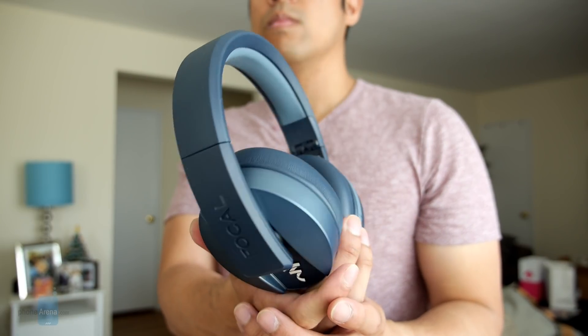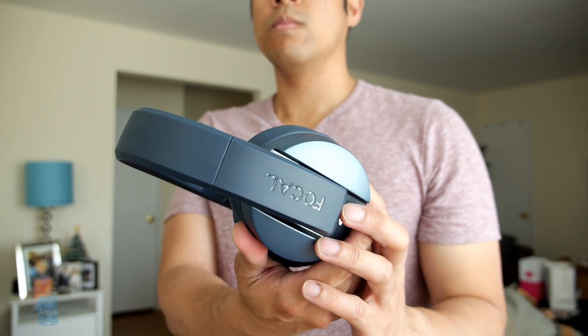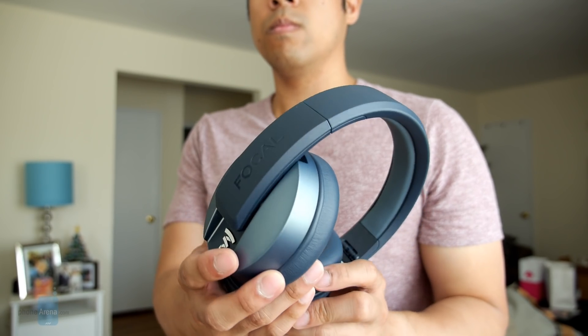And that is it for this video, guys. If you want to learn more about the Focal Listen Wireless Chic, you can check out our website, phonearena.com. This is Jon V, signing off.